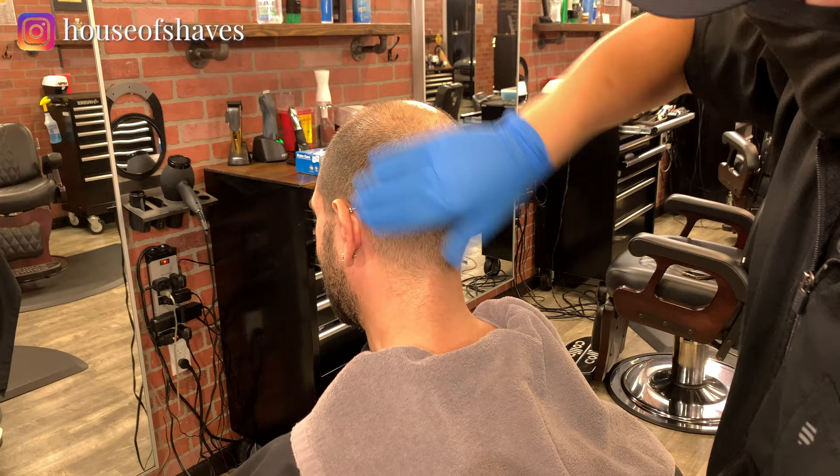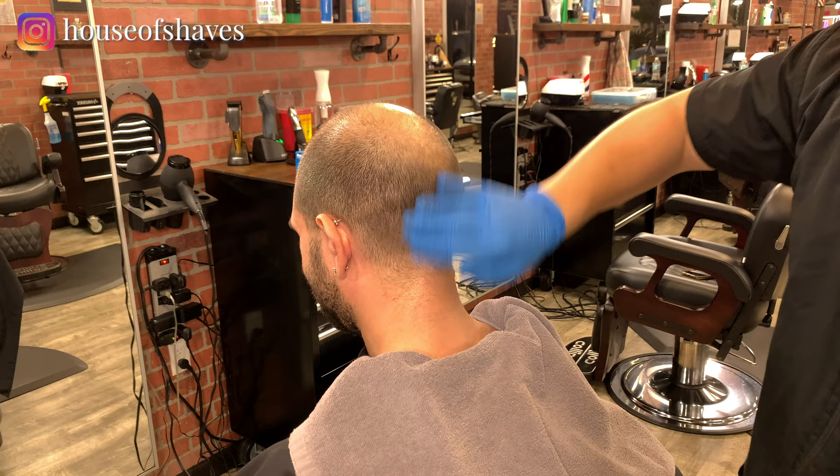I was blindsided basically. I don't know how my mom got the blood out of my shirt, but she did it. That was like one of my favorite shirts too.